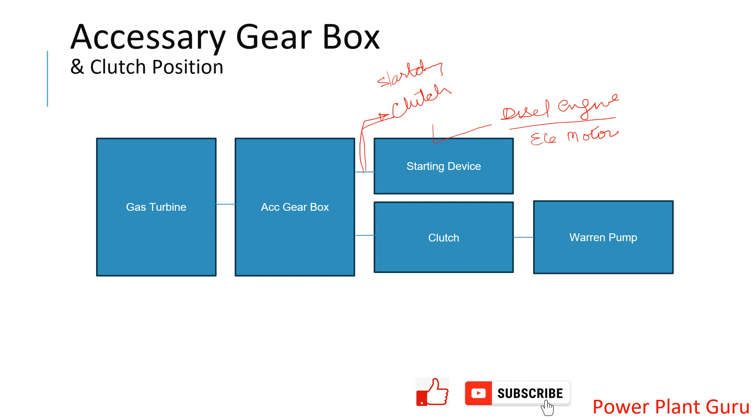After startup, the starting device gets disconnected and the gas turbine operates the accessory gearbox. This gearbox is a very large and complex equipment whereby all gas turbine accessories are driven through it. On this gearbox there is a shaft which drives the liquid fuel pump — in many GE gas turbine installations, a Varon-manufactured pump is used, so it is known as the Varon pump.